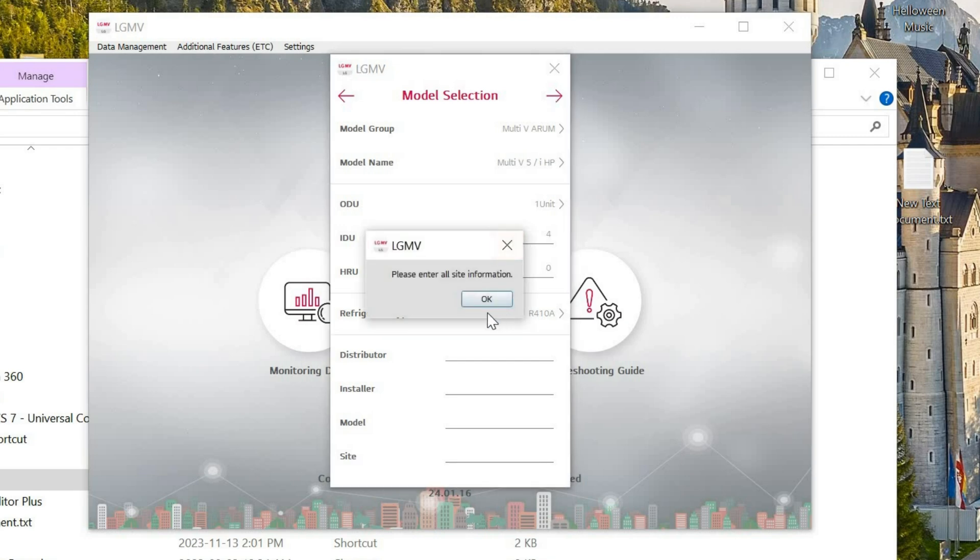Pressing Next will not proceed until you fill in the site information. You need to enter the distributor name, installer name, and the model name of the unit — in our case it is ARUM096BTE5. I strongly recommend putting in real names, because when you save multiple files over time, without names you will not remember which file belongs to which job site.